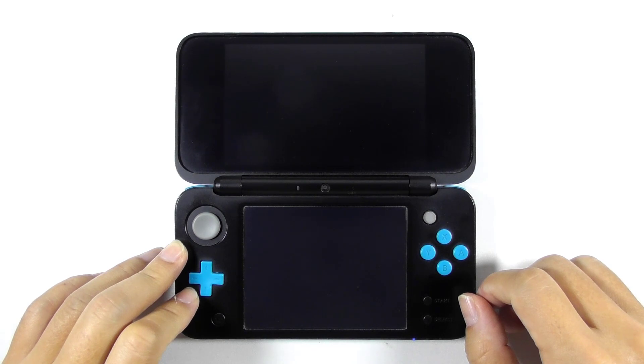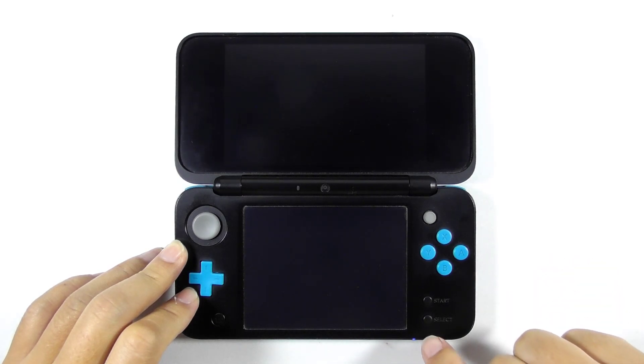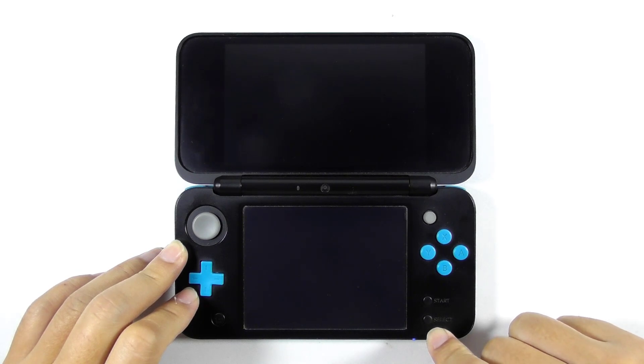And there you go — the console is now paralyzed, or we can call it a soft brick. So if you ever encounter this problem while removing the custom firmware, I am very sure that your console is region changed. But people, this is not doomsday — we can surely resurrect this dead console easily by using the NTR boot hacks.